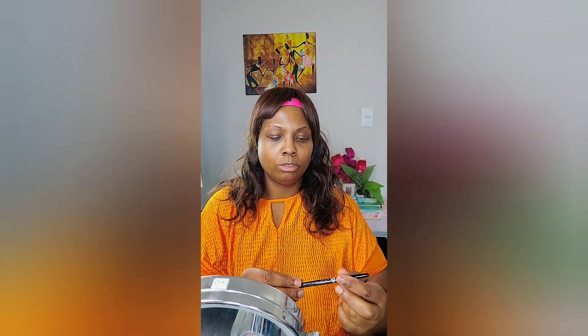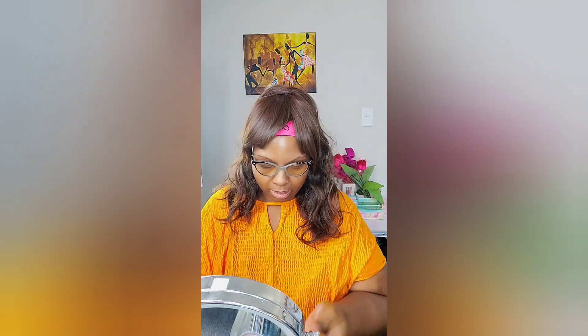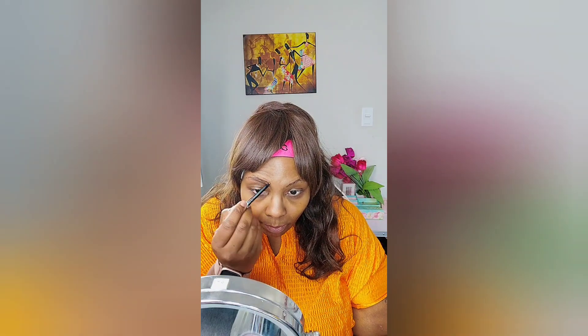For my brow I use the Ruby Kisses pencil in dark brown. I buy it in a three-pack so I can have them all the time, because if I run out I cry. I just draw a line where my brow is supposed to be, because I don't have no brows.